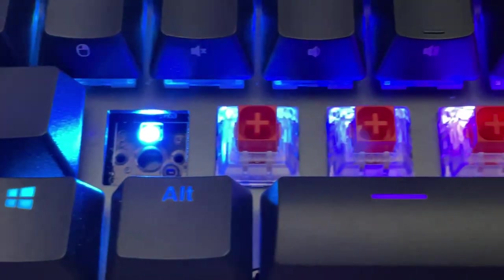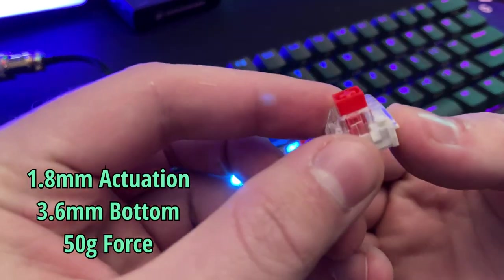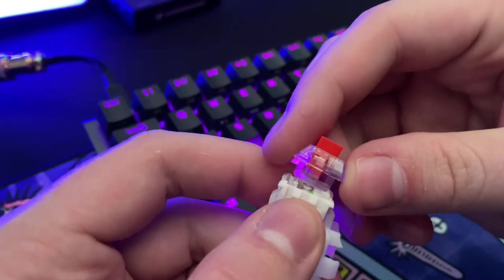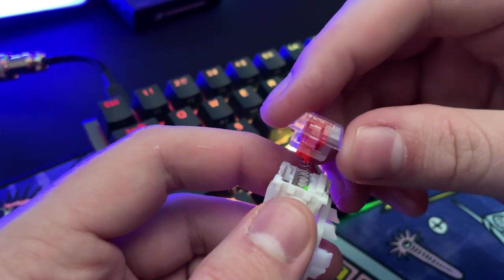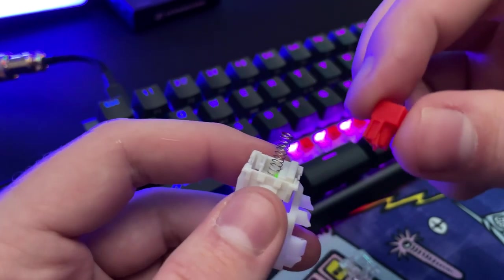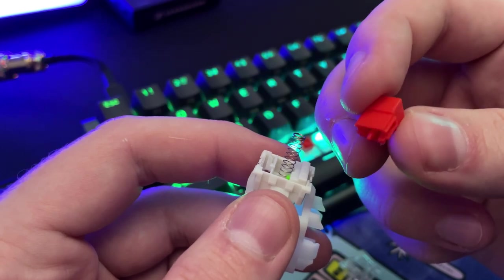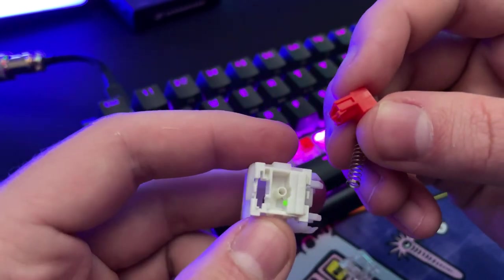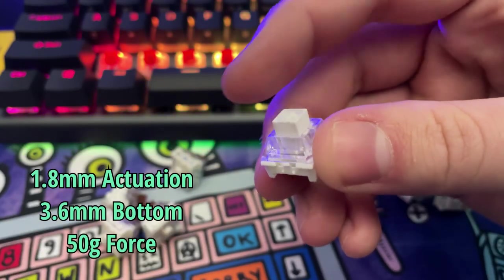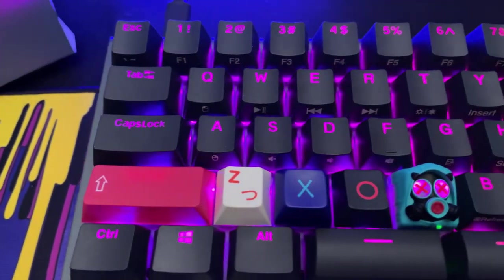My unit came with Kailh Box Reds — a linear switch that feels smooth and quiet. I actually prefer this over the standard Cherry MX Red. Its design isn't new but it is durable due to that box stem, with less likelihood of debris building up inside the switch and less wobble at the stem compared to standard Cherry or Gateron. If linear isn't your flavor, you can opt for Box Browns, which are tactile, or the popular clicky Box Whites. Either option uses a standard MX stem so you can replace keycaps with your favorite set.